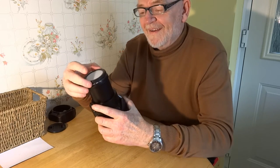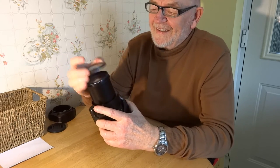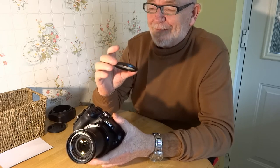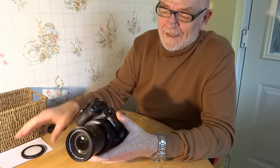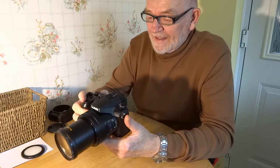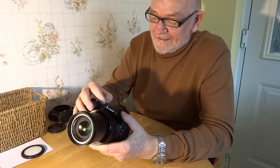Do remember when you're ready to shoot — take the white balance cap off, because you will think you've gone blind otherwise. You won't see a thing. And that is it — white balance set.